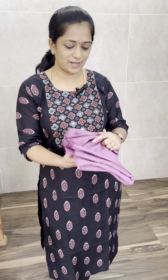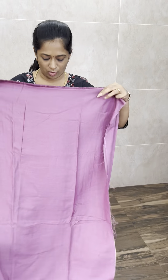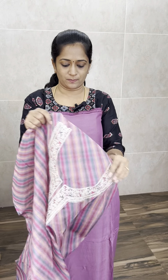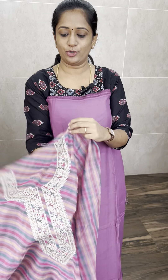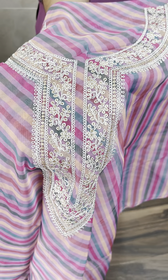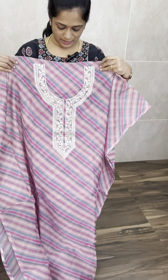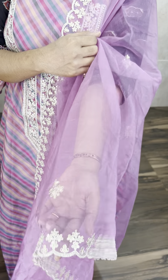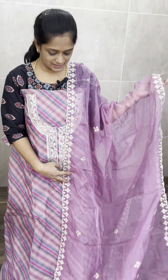So next one is a beautiful organza top. It has a cotton silk bottom. The top is full with a complete embroidered pattern — antique thread work with a dull finish. There are four colors available. This is a nice purple shade — complete digital printed organza. And this is the dupatta — a lengthy organza dupatta with beautiful embroidery on the sides and inner portion.